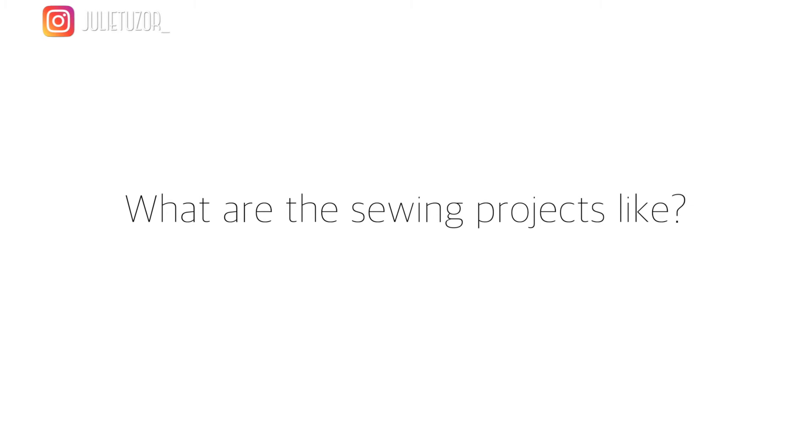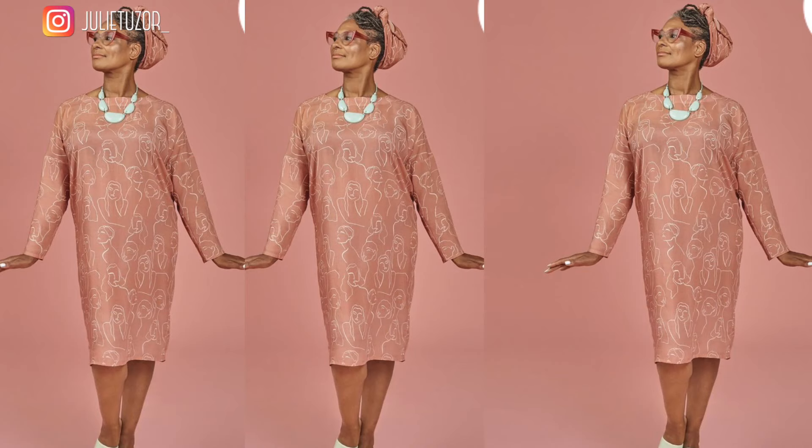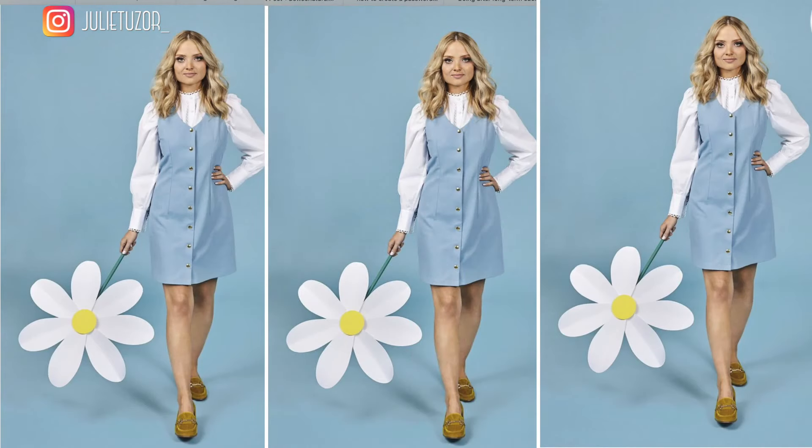This book has lots of sewing projects with garments that can fit into a lot of people's wardrobes. We have the Sophia trousers, a Tabitha t-shirt, a Suki dress, the Bertha cardigan, the Juno pyjamas, and the Olive pinafore. Six patterns in one book — I think that's a bargain.